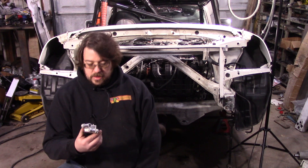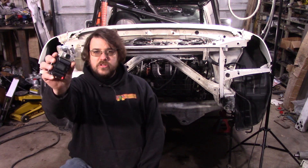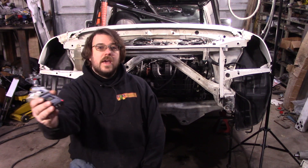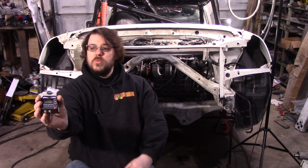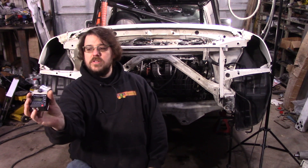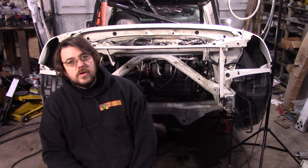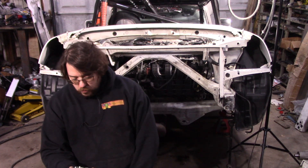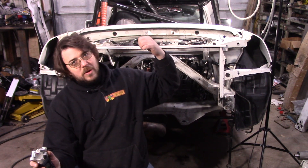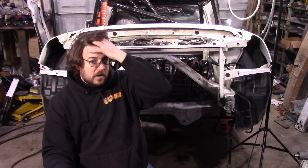I've got this stereo microphone — it is what you're listening to right now. Interestingly, you can see when I talk you can go from one side to the other. Of course, only if you have stereo sound.